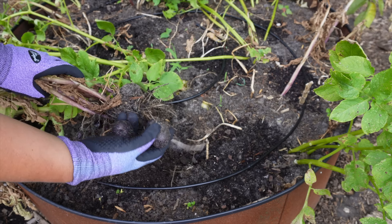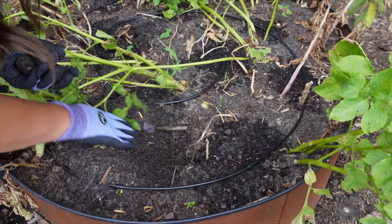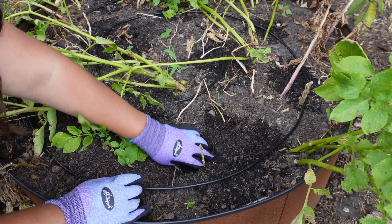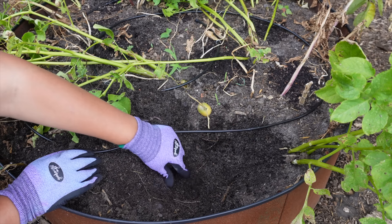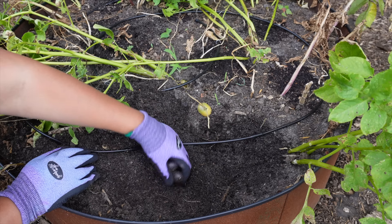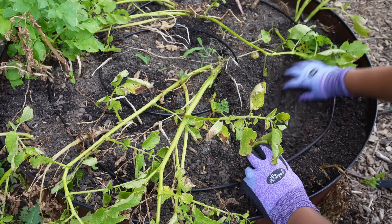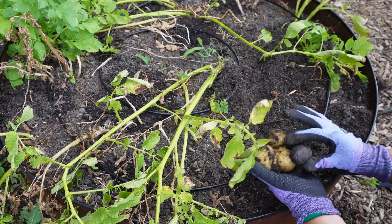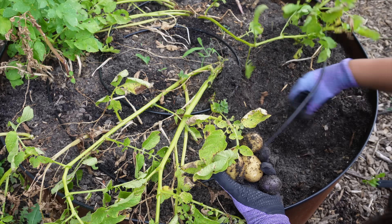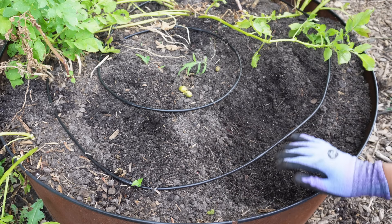I planted these potatoes back in February. Potatoes are super easy — I just buy seed potatoes and make sure they have an eye, like a little sprout. I want at least one to two eyes per piece. If you have a larger potato with multiple eyes, you can cut it into chunks with one to two eyes each. Just leave the cut pieces out to dry and let that slice callous over before you plant, so it doesn't rot. I planted them about eight or nine inches deep.